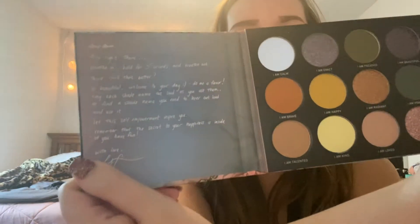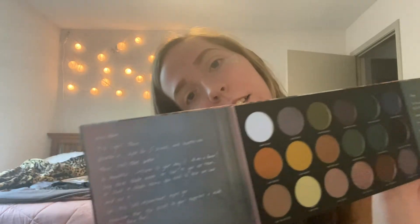When you open it, it has little quotes from Ashley herself. It says: 'Slow down, stop right there, breathe in, hold for five seconds,' and breathe out. 'There, isn't that better? Hi, beautiful. Welcome to your day. Do me a favor — say each shade name out loud as you use them, or find a shade name you hear out loud and then use it. Let this self-empowerment inspire you.' How sweet. 'Remember that the secret to your happiness is inside of you. Have fun.' And then it has her little signature.